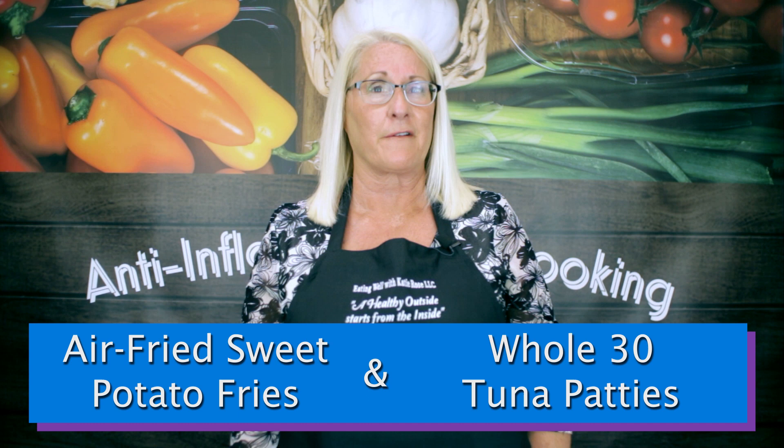Hello and welcome to another Advanced Rheumatology and Arthritis Research Center anti-inflammatory cooking class. I am Rosemary Altimus, on-site nutrition counselor. Today we will be making Whole30 tuna patties and sweet potato fries in our air fryer. This recipe and other cooking classes can be found on our webpage advancedrheumatology.net under wellness services. They also can be seen on our YouTube channel — please subscribe and tick the notification button for when new videos are posted.